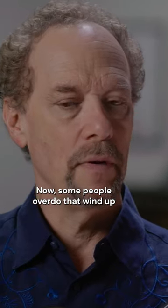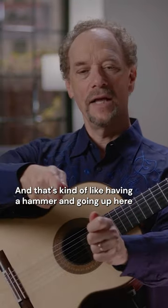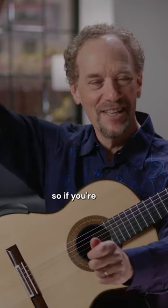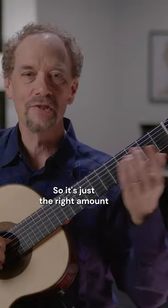Some people overdo that wind-up and actually pull the finger really far away. That's kind of like having a hammer and going way up high — you're very likely to miss the nail and hit your thumb. So if you wind up too much, you lose accuracy. It's just the right amount.